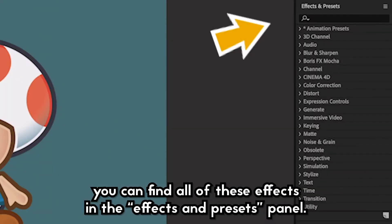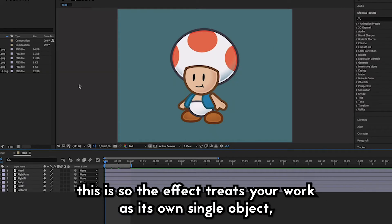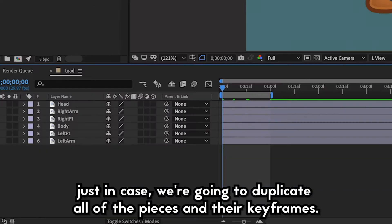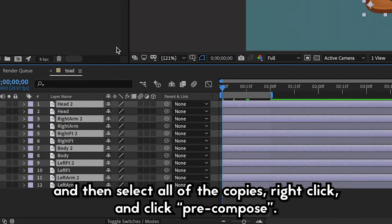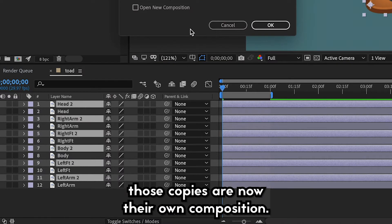You can find all of these effects in the Effects and Presets panel, but first you're going to have to make the work you've made so far all into its own dedicated composition. This is so the effect treats your work as its own single object and doesn't put the stroke around every single piece. We're going to duplicate all of the pieces and their keyframes, select all copies, right click, and click Recompose. Those copies are now their own composition.